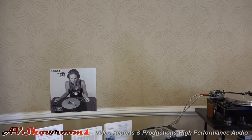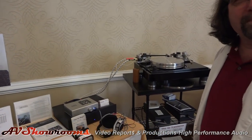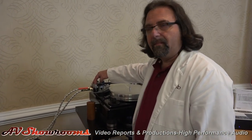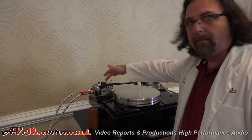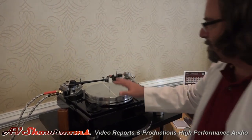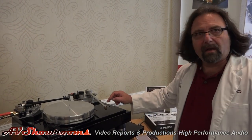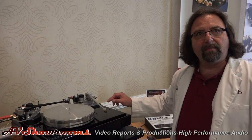Of course, we have Bob's Devices Step-Up Transformers — world-renowned, that I make myself. I like them because they go right on the back of the VPI tonearm. This one you mount right on the tonearm, so it saves you a set of interconnects. This is the 3D tonearm that VPI makes — great stuff. And this is the Classic 4. I've got mounted today a Koetsu Rosewood cartridge and a Cardas Myrtlewood Silver, which is built on the Benz 3 body.